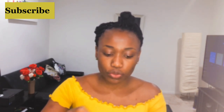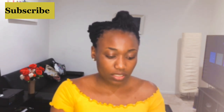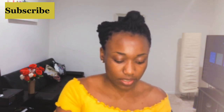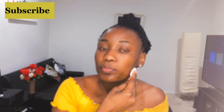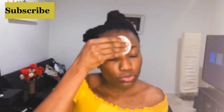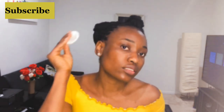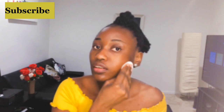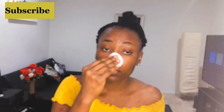This toner helps to balance the pH of your skin, because after using the face cleanser your skin's pH is disturbed and needs to be balanced. For people like me with dry skin, you don't need to rub it off. But if you have oily skin, you can rub it off just like you did with the micellar water.